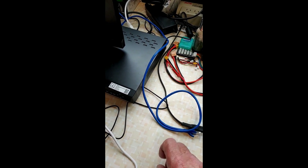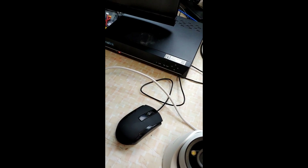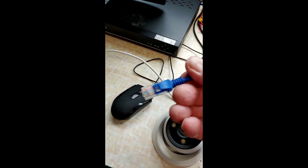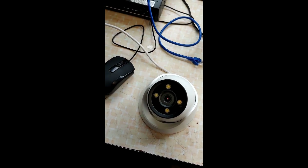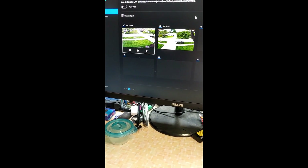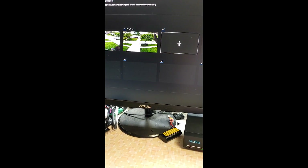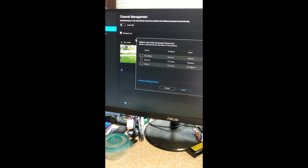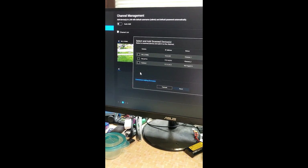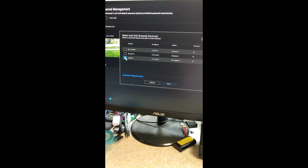First thing you want to do with this camera is plug it into your POE NVR by Reolink and plug the ethernet cable into the RJ45 connector to set up the camera. The new camera is in channel 3 here. In the NVR software, you can see my two existing cameras and this new one — it is not logged in yet.